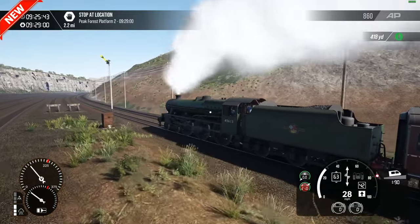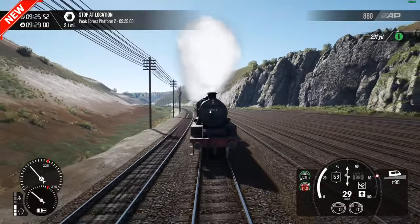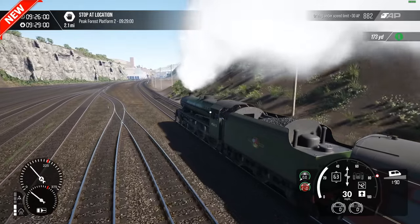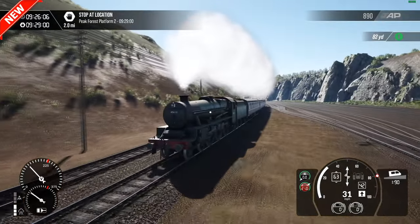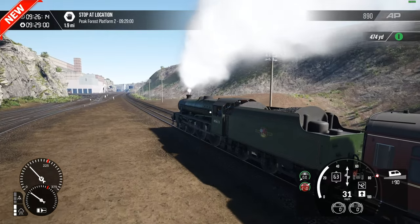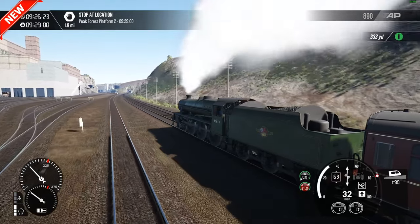We have Tunstead first and then Peak Forest, with plenty of sidings. One thing I've noticed is that in the sidings around here in the timetable it's very quiet. Whereas if you load a scenario up here it's absolutely brimming. I don't understand why there aren't more wagons in the timetable even if they're not being moved — it just looks dead. There could have been a bit more put in there.